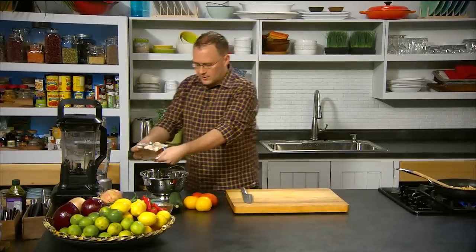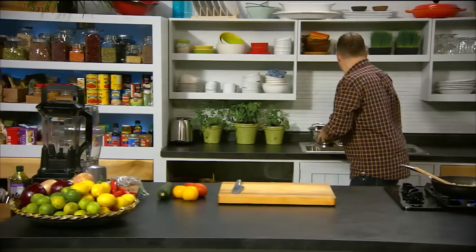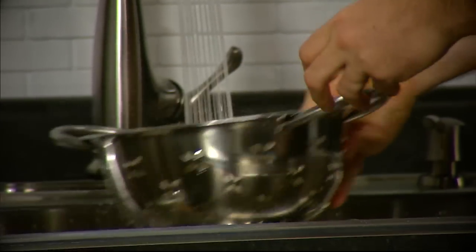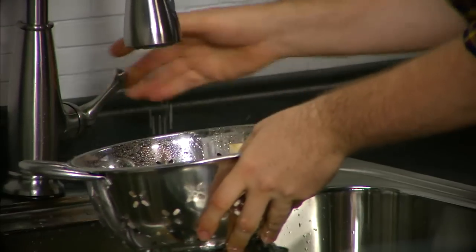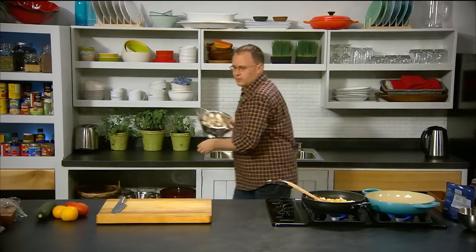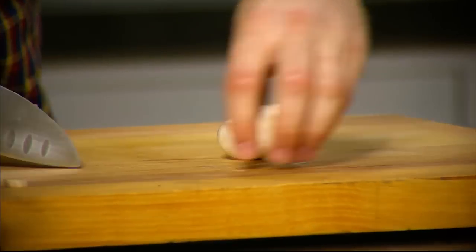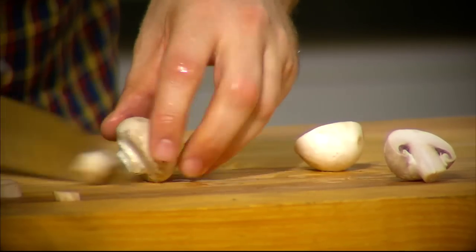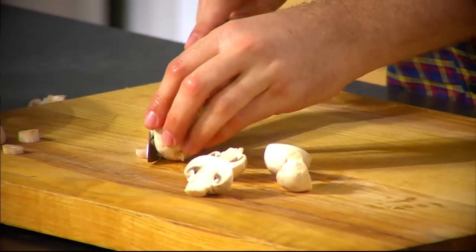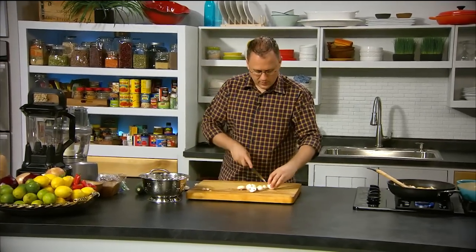We'll start with the mushrooms. One thing about mushrooms is they always reduce in size, so you need to get more than you think you're going to need. Just put them in a colander and give them a good wash to get any dirt off. These take the longest to cook out of all the vegetables, so we're going to do them first. Just nip off the end and halve them. You want them to be about the same size — if you get an extra big one, chop it into a quarter; a small one just leave it.